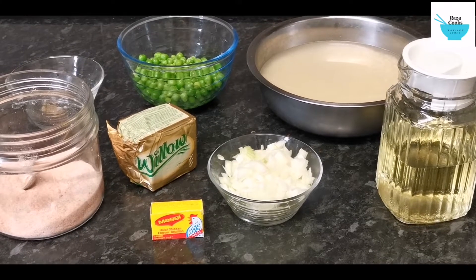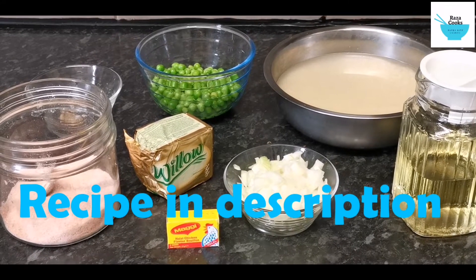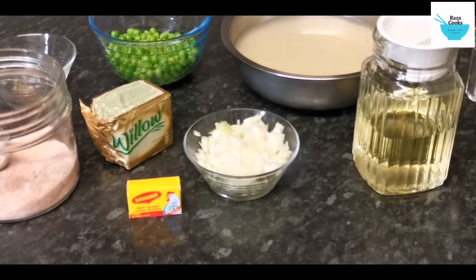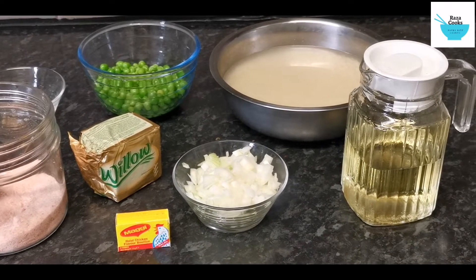Here we have all the stuff that you need to make the Matar Pulao. So we got the peas, which is the Matar, we have butter, salt, jeera, chopped onions, cooking oil, and the rice that's been soaked for one hour.